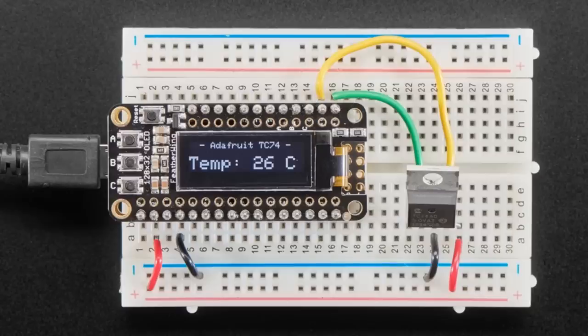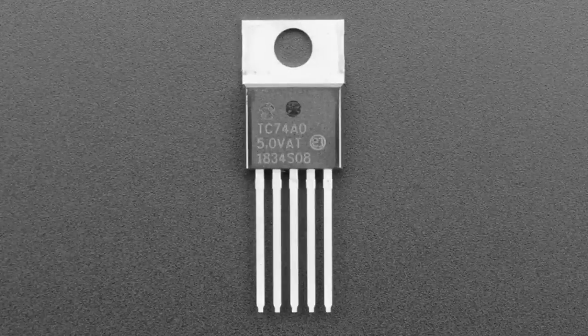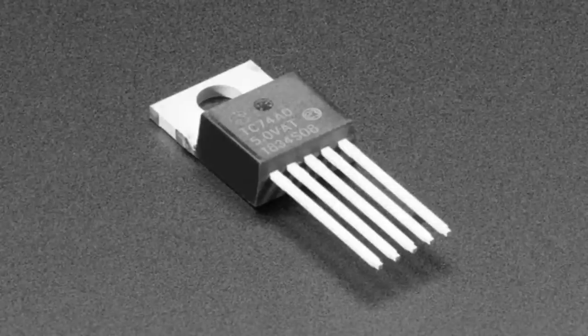Next up, this simple TC74 temperature sensor. It's a through-hole I2C temperature sensor. We have it by request so it can go into a pack, and I thought I'd put it in the store because it's rare to see a through-hole I2C temperature sensor that's breadboard friendly. We have Arduino and CircuitPython libraries. It uses the same protocol as another sensor we're putting in the store in a couple of weeks, so we've got the code ready to go.